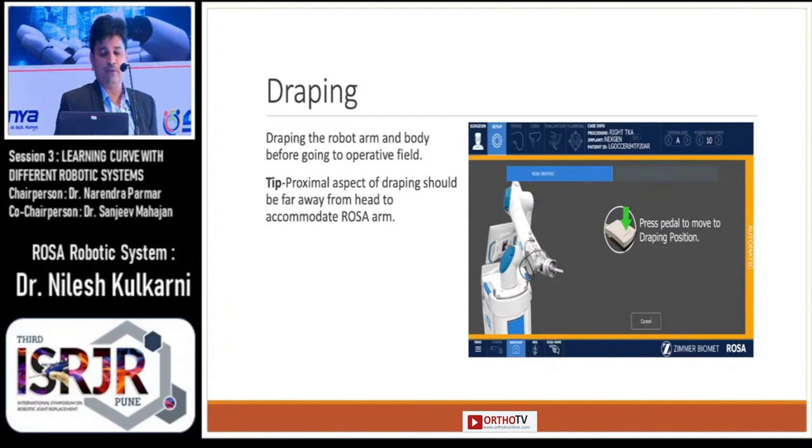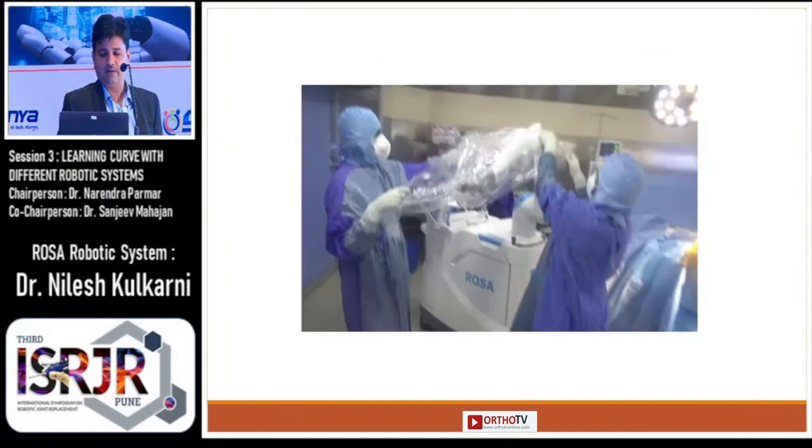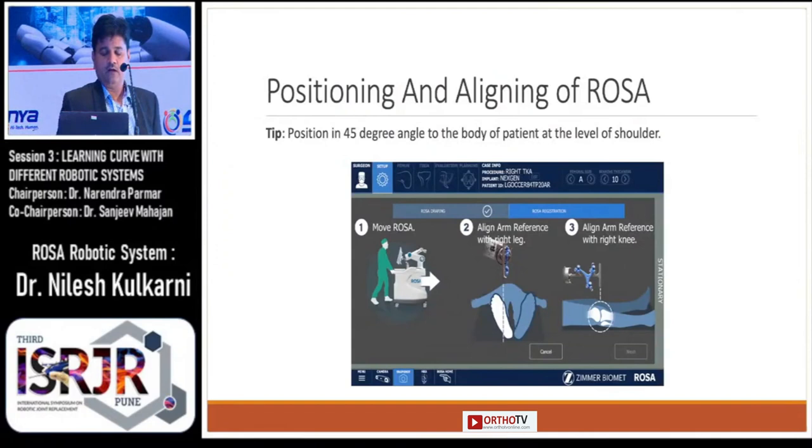Draping is a most important part. Considering sterility and draping the robotic arm and body before going to the operative field is a necessity. The tip regarding draping is that the proximal aspect should be far away from the head so as to accommodate the ROSA arm. After completing draping, you can see the screen picture and the pictorial representation of the draping.